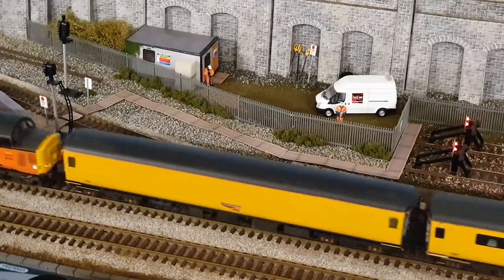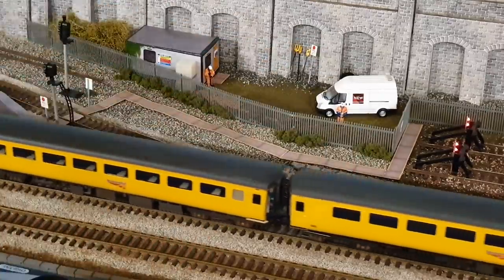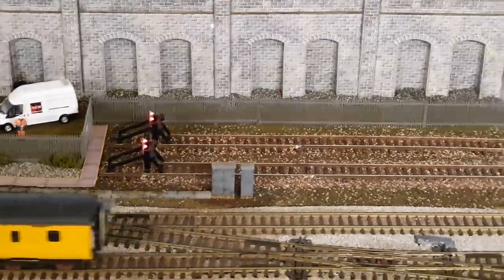Hello and welcome to New Junction. As you saw in last week's video, we finished this small section here which is now all dried, and in this week's video we're going to go on to the actual pilot sidings themselves.